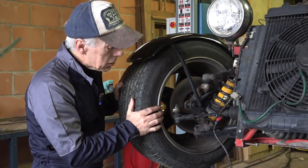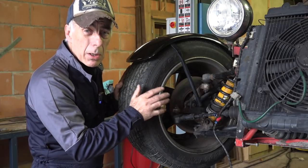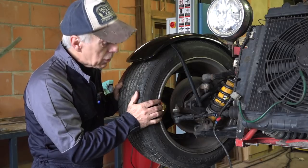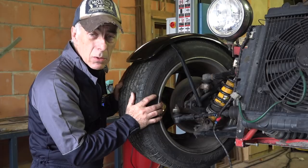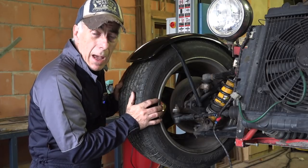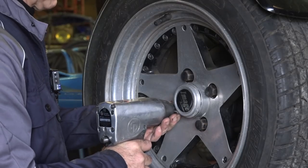So I might have to recondition everything. We're going to take the wheels off, take the calipers apart, and then we'll probably have to overhaul them. Of course we'll flush the whole brake system as well. In the back it's a different story — there I have drum brakes. Let's take the wheels off so we can have a closer look.